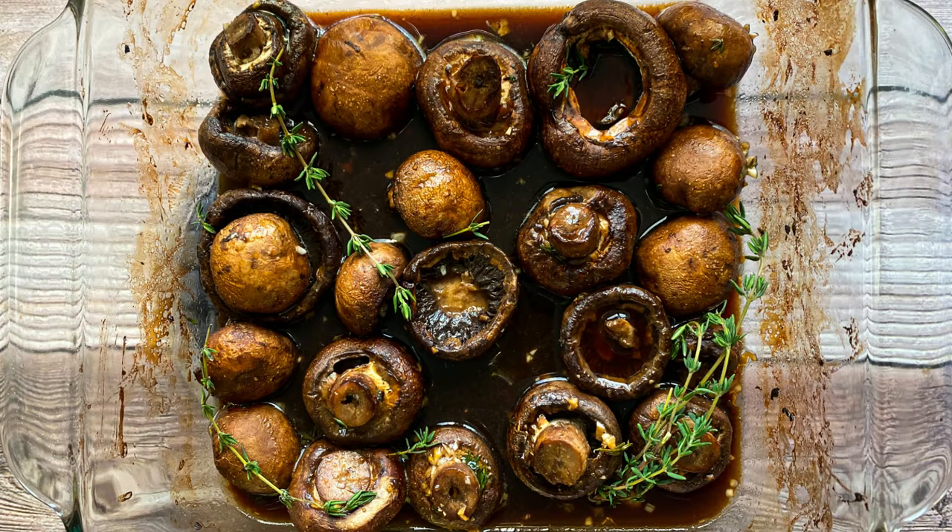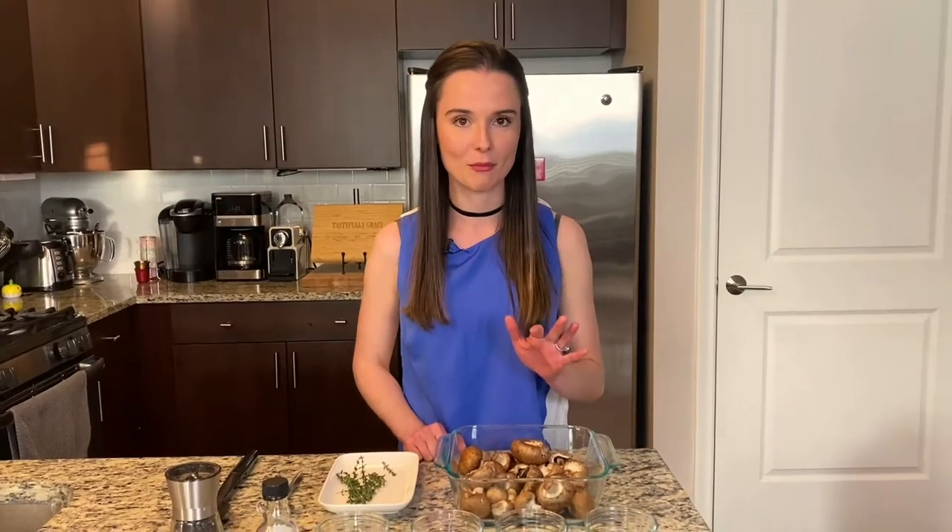They are the most versatile things ever. I make them all the time. I make them for chicken, to top chicken, beef. You can put them on top of an antipasto board as one of the little accoutrements, or you can just have them on the side as a side dish. And they are the easiest things you could possibly make on the side.